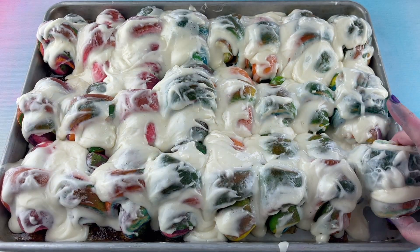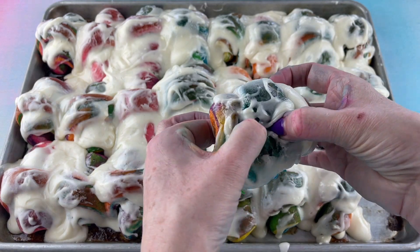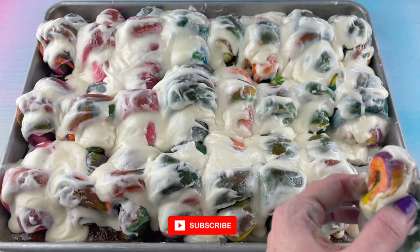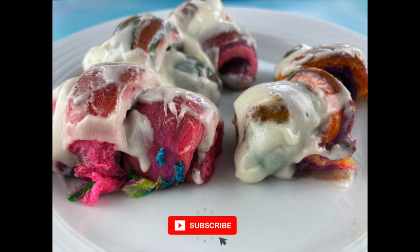Just look at these colorful cinnamon rolls, especially when you break into these. So fun, so yummy. Thanks so much for watching here at Julie's Bakes Cakes. Make sure and subscribe to my channel, guys, and stay tuned for more fun.